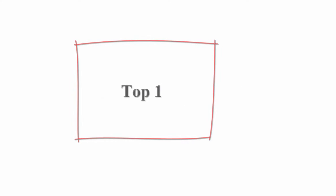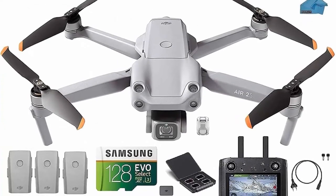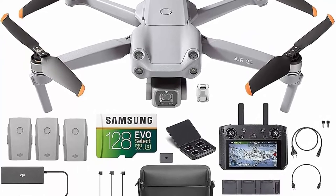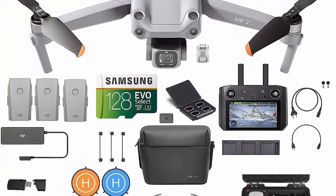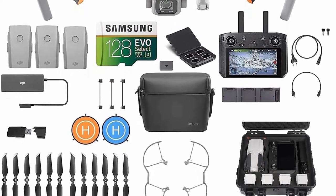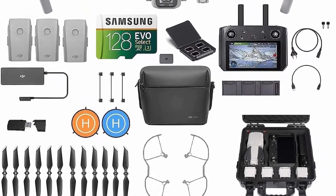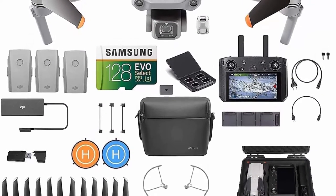Top 1: DJI Air 2S Fly More Combo with Smart Controller Drone Quadcopter UAV with 3-axis gimbal camera, 5.4K video, 3 batteries, case, 128GB SD card, lens filters, and landing pad kit with must-have accessories. Equipped with a 1-inch image sensor and large 2.4 micrometer pixels, DJI Air 2S is capable of 5.4K 30fps and 4K 60fps video.